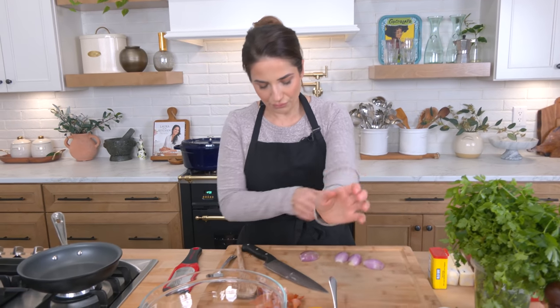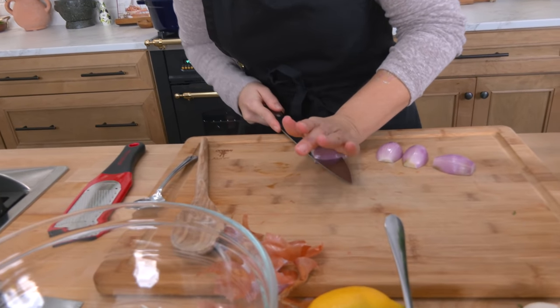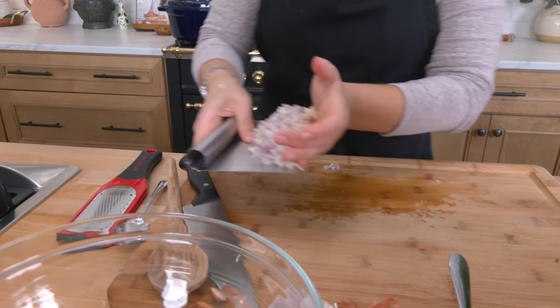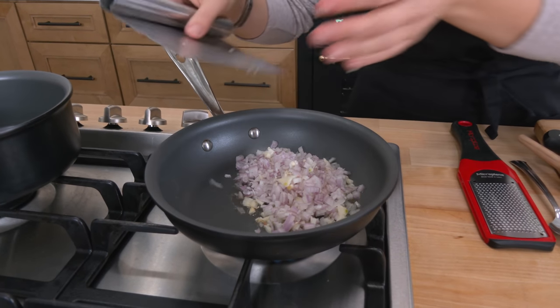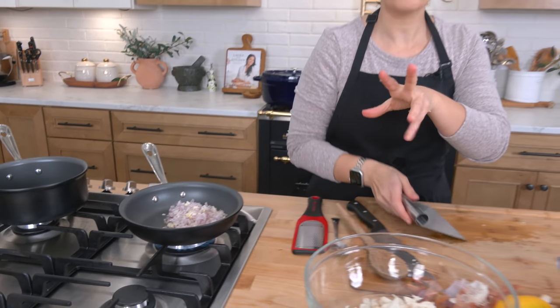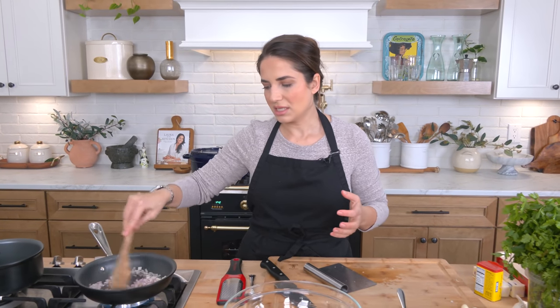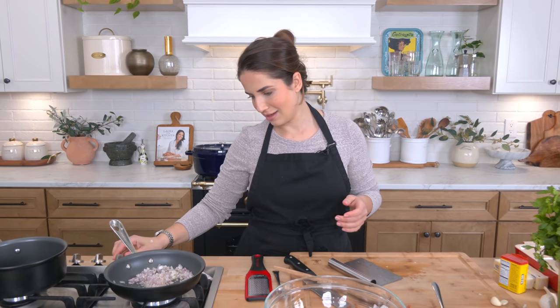We've got a couple of shallots. I'm going to go ahead and just mince them really fine — I don't want any big chunks here. Add those to a skillet with a little olive oil. It's going to start sizzling in just a minute. I'm not looking for things to get super brown and crispy around the edges. What I'm looking for is for them to become soft and translucent, so just give them some time. Don't crank the heat up too much — in fact, I'm going to turn mine down a bit.